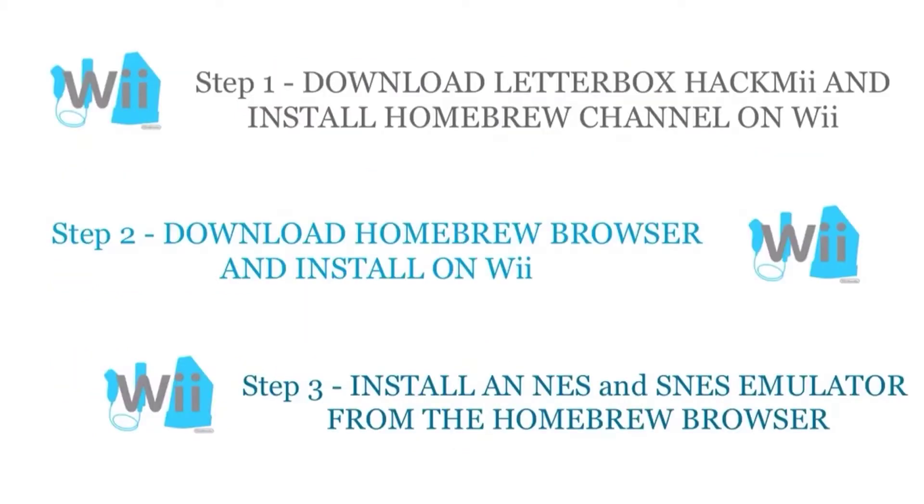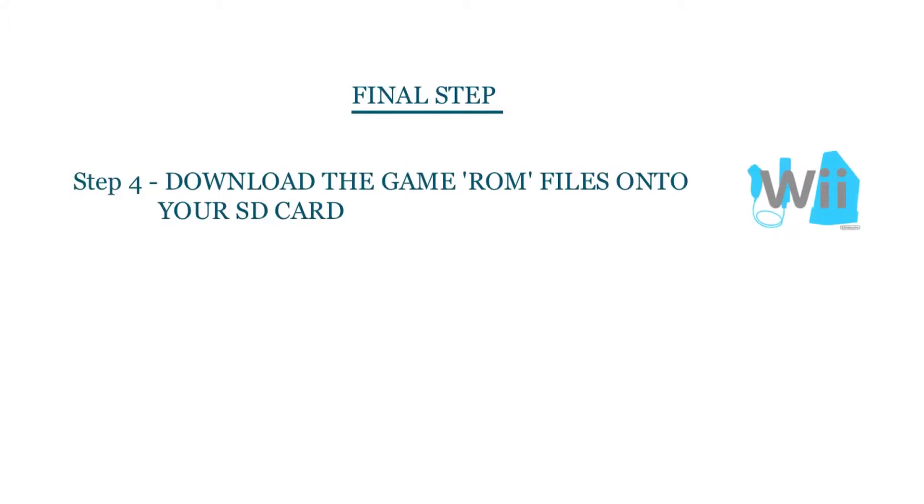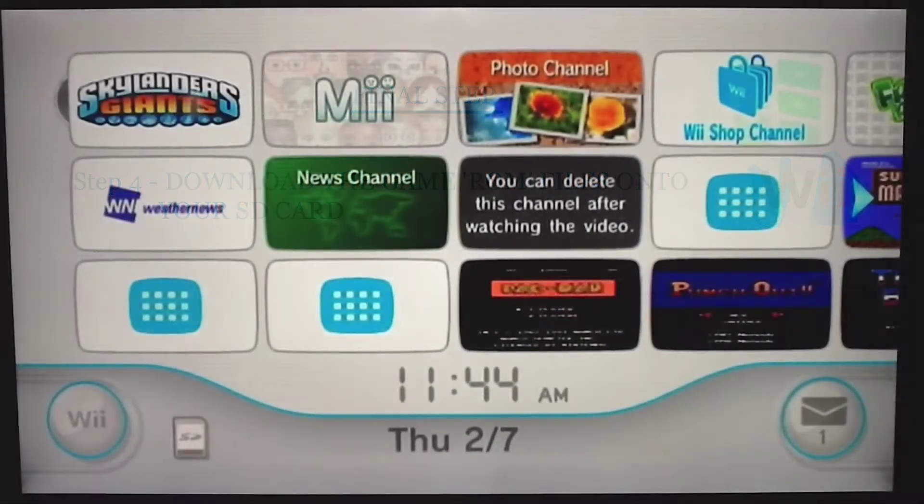I've broken this down into 4 simple steps. Step 1: install the Homebrew channel on your Wii. Step 2: install the Homebrew browser on the Wii. Step 3: install the NES and SNES emulators from the Homebrew browser. Step 4, and the final step: download the game ROM files onto your SD card from the internet.